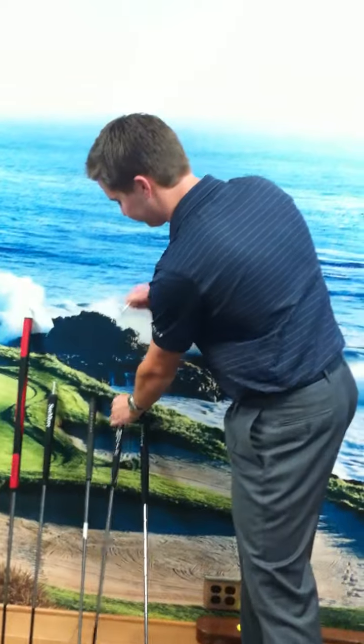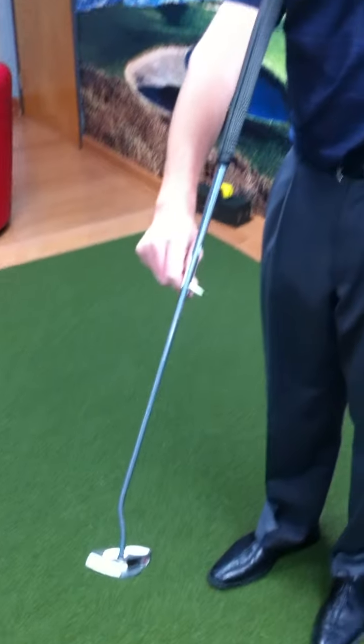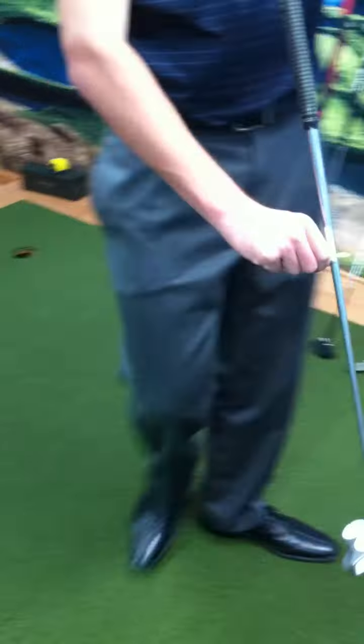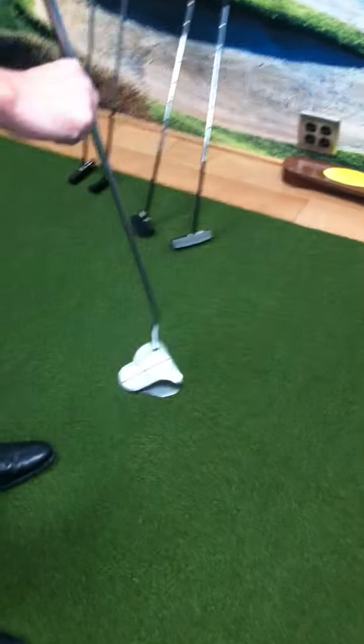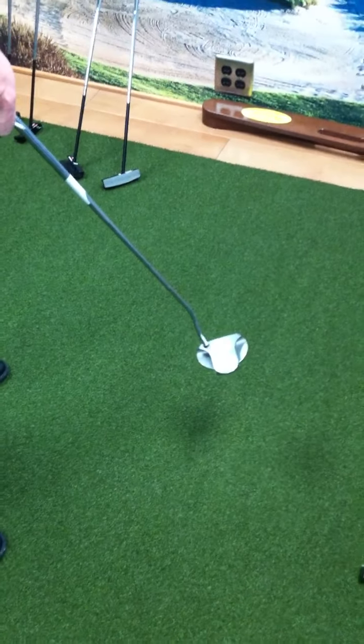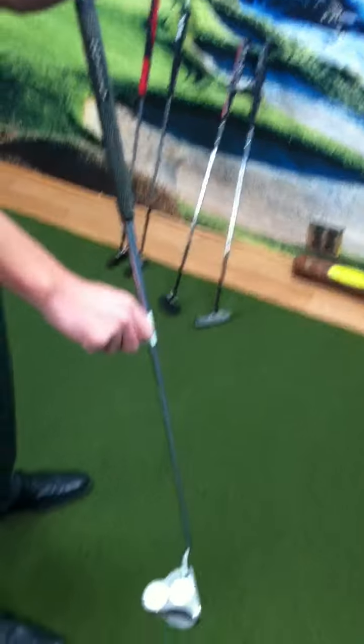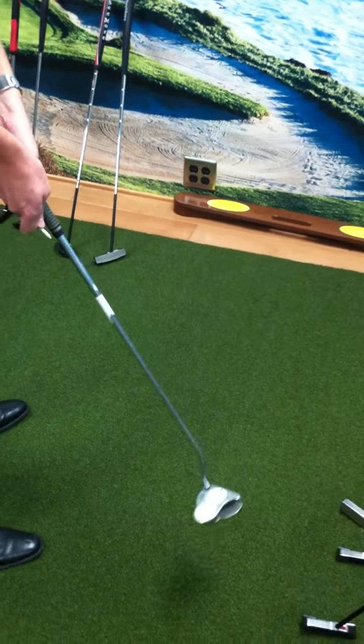Here's a putter from one of our competitors. Many people say this is face balanced at the sky, but let's look at what's most important — being face balanced at impact. At 70 degrees, it's dead open. That putter at 70 degrees is open. If you look at the path of this putter, it sits there open. For you to have it square at impact, you're actually having to turn your wrist to the left. Naturally, that putter's going to be open, and whether you take it inside or outside, you're going to have to manipulate it to be square at impact.